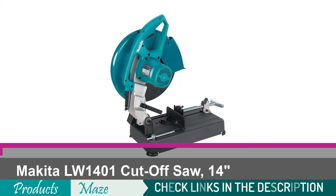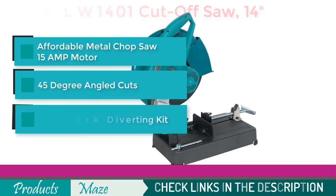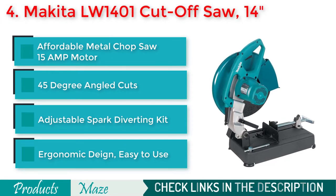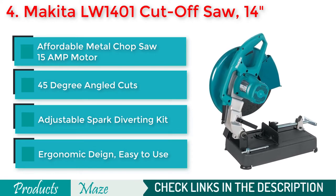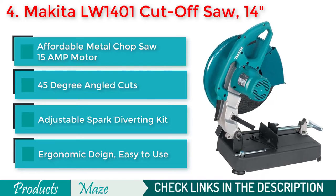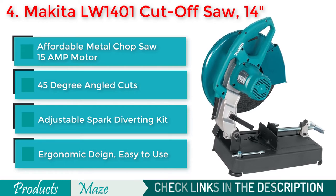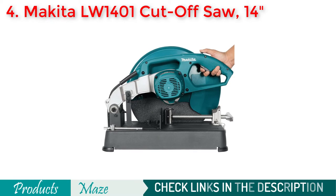Number 4 on our list is the Makita LW1401 Cut-Off Saw, 14-inch — a great quality saw at an affordable price point. The chop saw comes with a 15-amp high-performing motor that can deliver up to 3,800 RPMs. Because of its ergonomic design and sturdiness, it is easy and comfortable to use. If you fear sparks coming from the saw, this is a product you should consider, as it comes with a flexible spark guard that diverts sparks away from the operator.